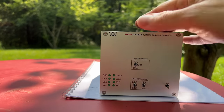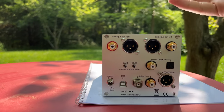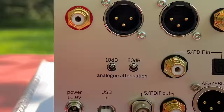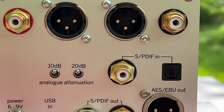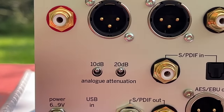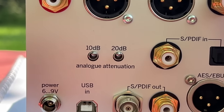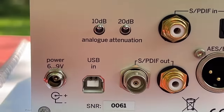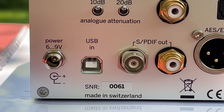I'm not a big DSD guy, but listening to high-res tracks or standard Spotify - magic. This is a magic box. Here on the back you have balanced XLR or single-ended RCA outputs, optical and RCA inputs. You can attenuate the output by 10 or 20 decibels if it's overloading your system - I just leave it at full output. There's the power supply input, USB in, AES/EBU out. Made in Switzerland - this particular unit has serial number 61.